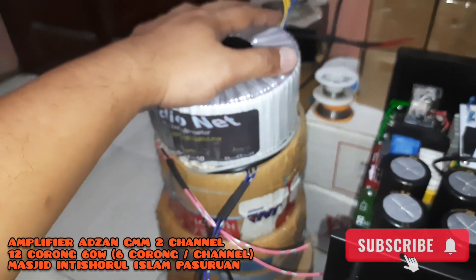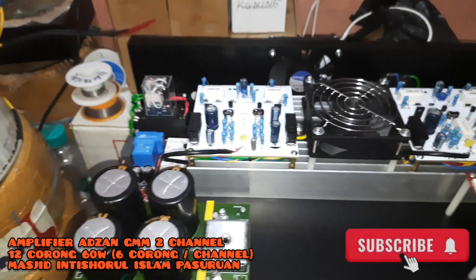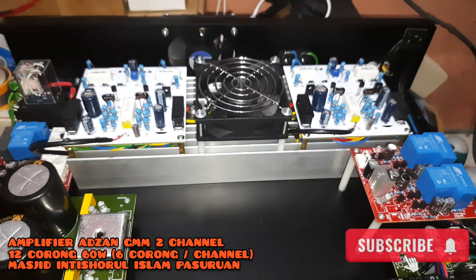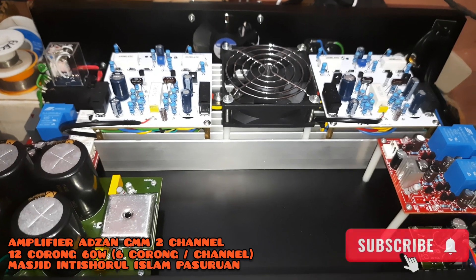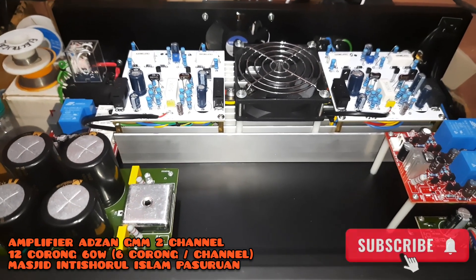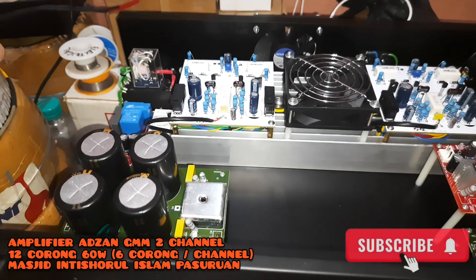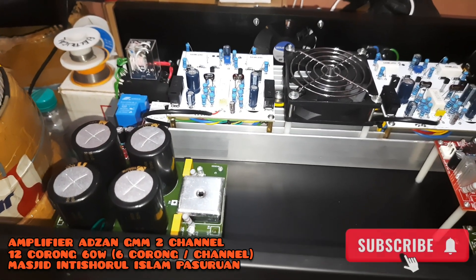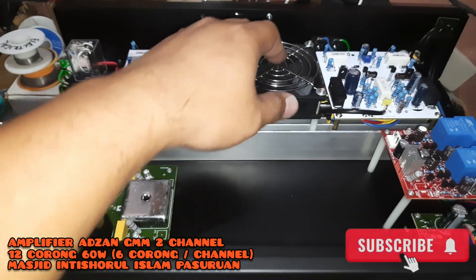Dari kebutuhan daya trafo maupun daya dari keseluruhan penggunaan corong-nya, kurang lebih seperti itu. Para takmir DKM dan pengurus masjid, khususnya penggiat masjid di seluruh Indonesia, khususnya untuk Masjid Intisulur Islam di Pasuruan. Jangan lupa para penggiat yang akan menginstall amplifier GMM ini yang untuk 12 corong 60 watt.